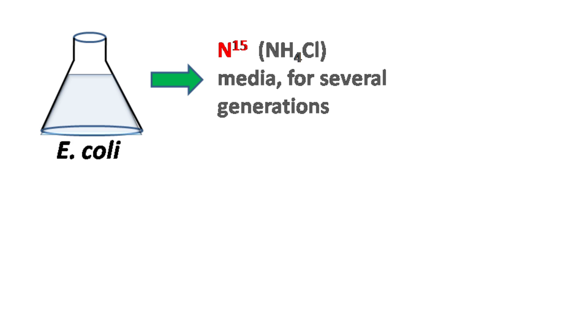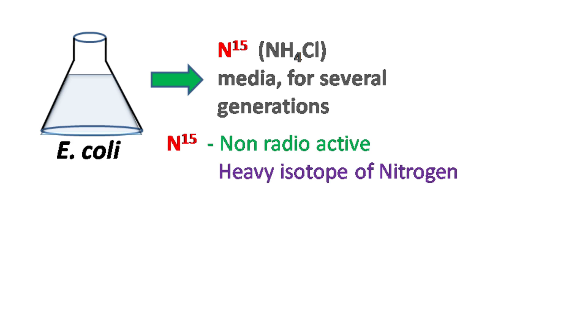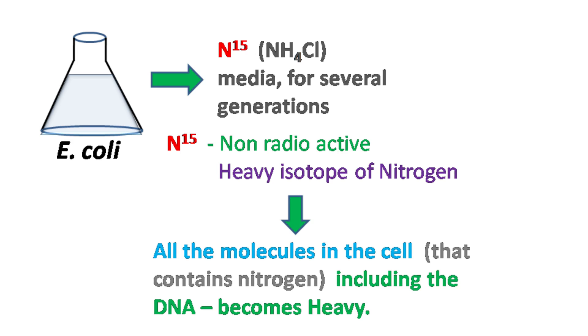Here is what Meselson and Stahl did. They took E. coli wild-type cells and grew them in media containing N15 for several generations. N15 is a non-radioactive heavy isotope of nitrogen.